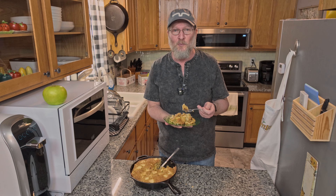I'm impatient — I wanted to try a bite. It's a good recipe. I hope you enjoyed it, and I look forward to seeing you next time.